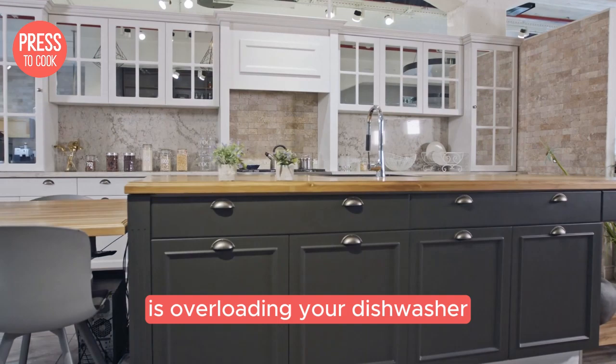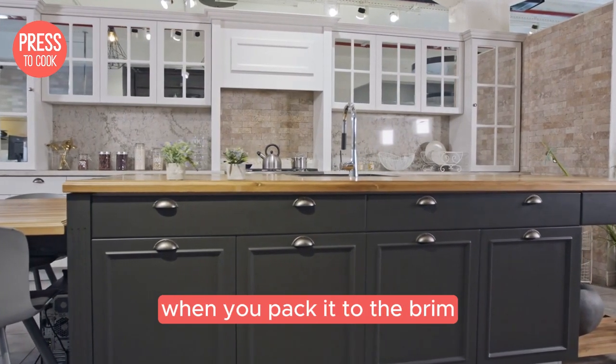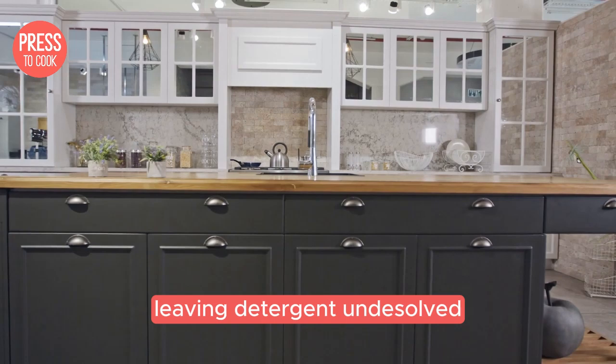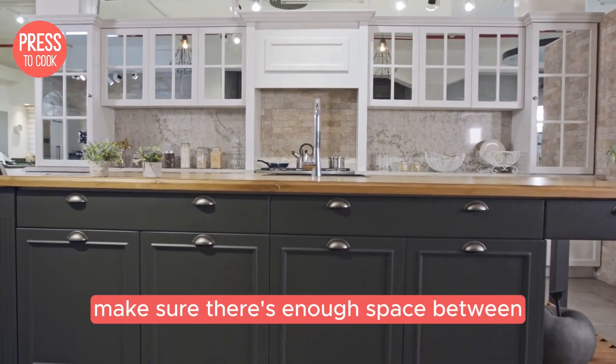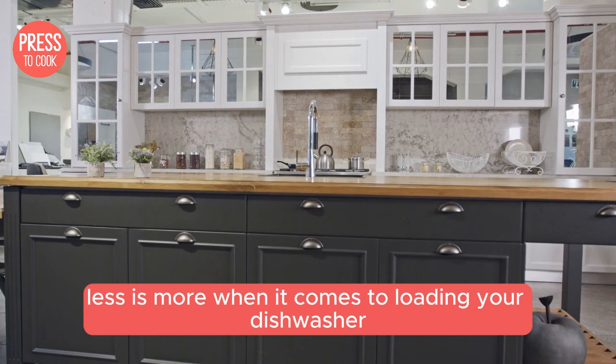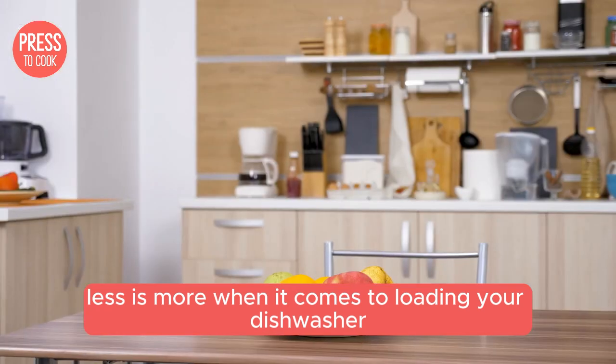Another thing to consider is overloading your dishwasher. When you pack it to the brim, water can't circulate properly, leaving detergent undissolved. Make sure there's enough space between items for water to flow freely. Less is more when it comes to loading your dishwasher.